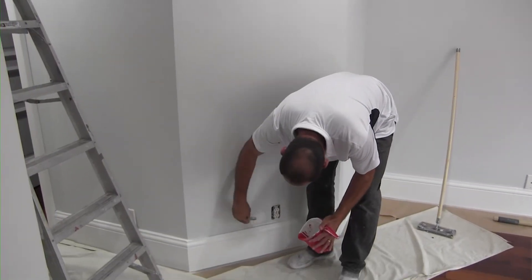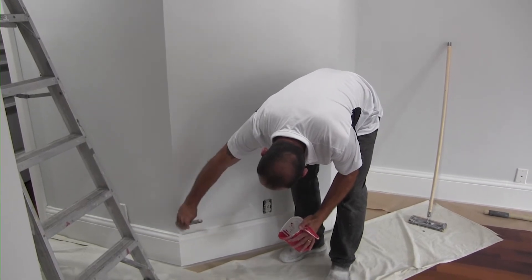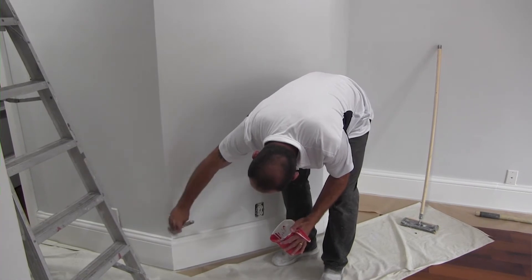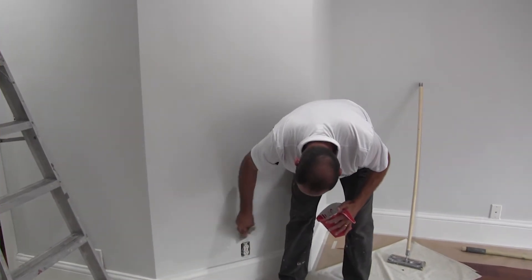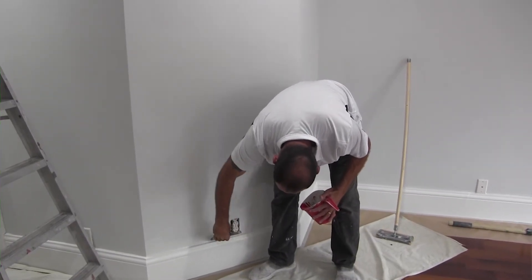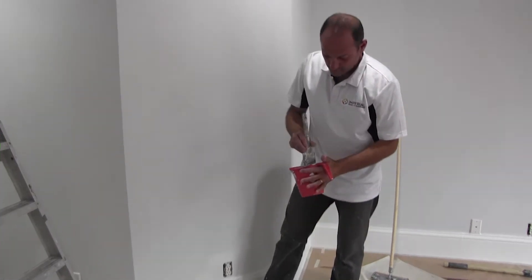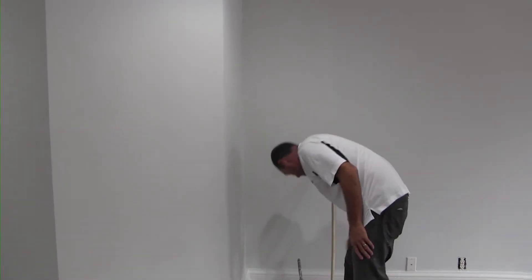As you guys can see, we remove all the outlet and switch plates. We paint behind them because that way we don't have to cut around them — we don't want to get paint on the plates. So we remove them, paint behind, and then put the plates back afterwards. Alright, we are ready to do the cutting, and then we're gonna roll.